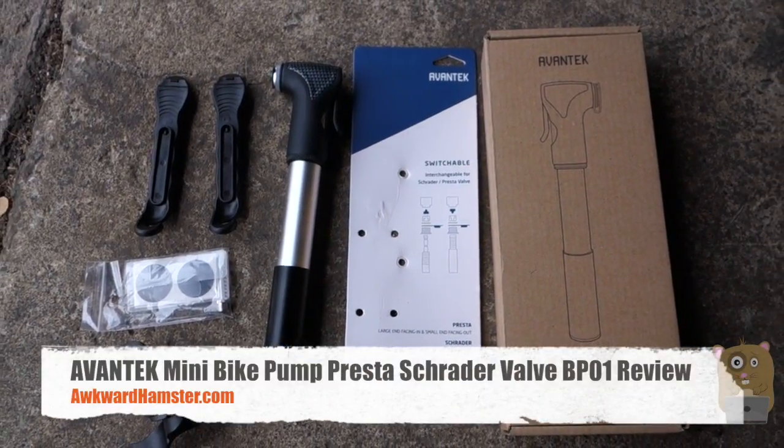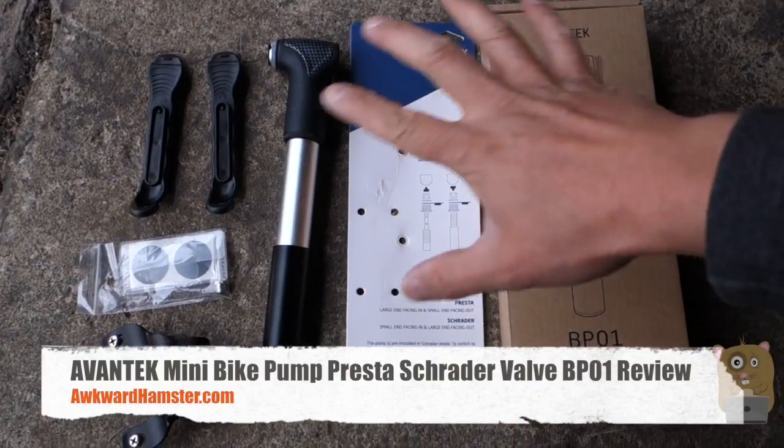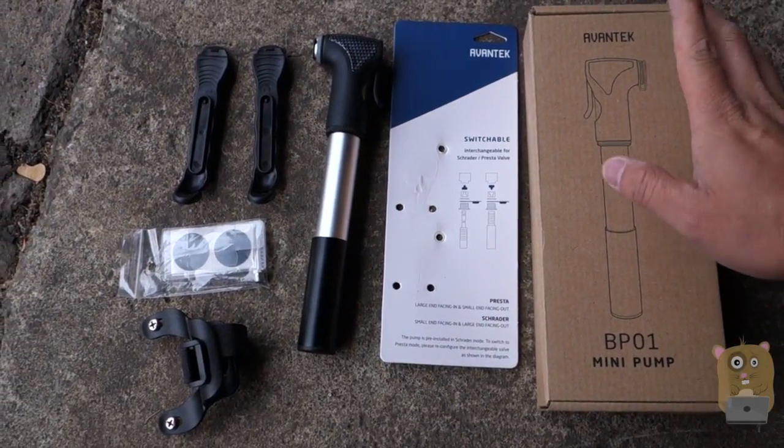Hi, welcome to Oko Hamster. Today I'll be doing a review of the Avantech Mini Bicycle Pump and the Tire Repair Kit. Everything you see here cost about $18 off Amazon.